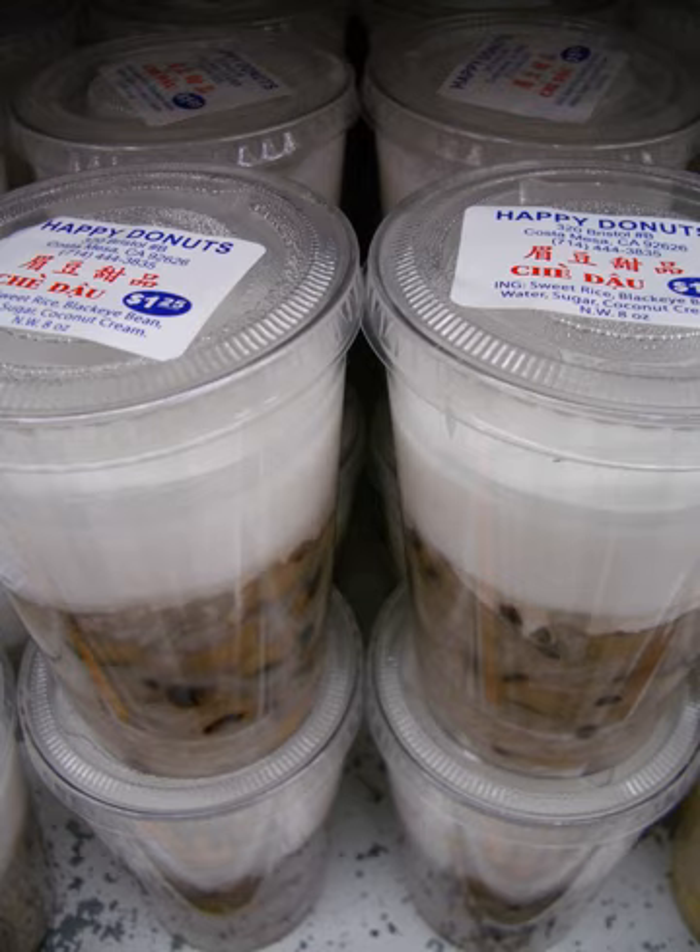Chè are often prepared with one of a number of varieties of beans, tubers, and/or glutinous rice, cooked in water and sweetened with sugar. In southern Vietnam, chè are often garnished with coconut crème. The preparations are named with qualifying adjectives referring to a wide variety of distinct soups or puddings, which may be served either hot or cold. Each variety of chè is designated by a descriptive word or phrase that follows the word chè, such as chè đậu đỏ. Chè may be made at home, but are also commonly sold in plastic cups at Vietnamese grocery stores.